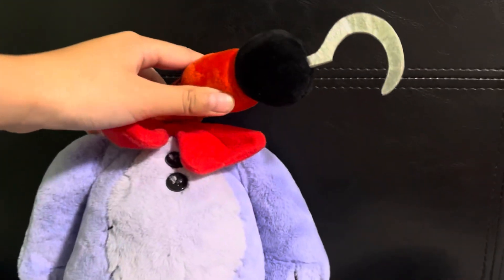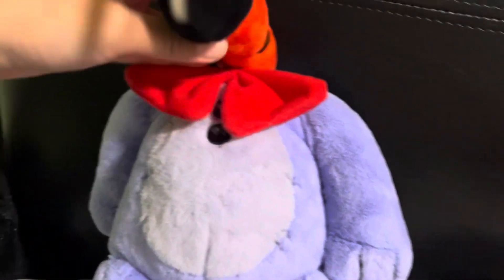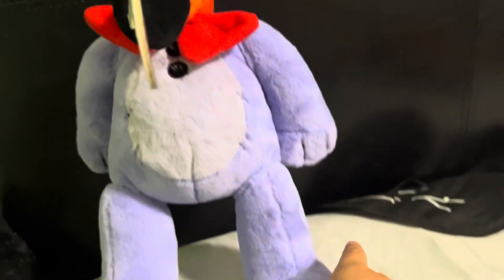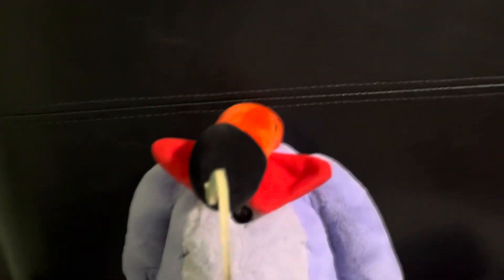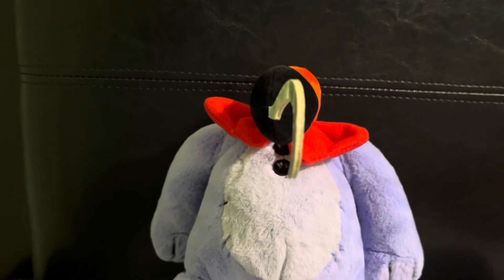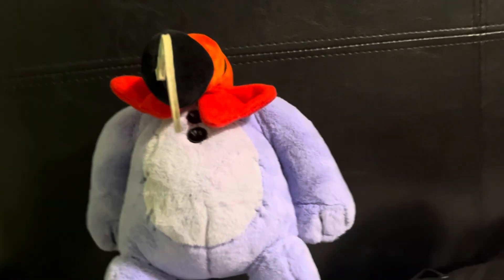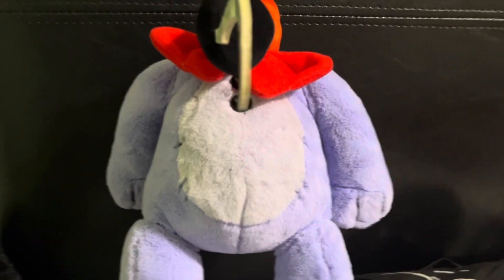I'm calling this one The Claw — it's basically Foxy's body with Bonnie's body and a Foxy hook, and he can kill you with his hook. He doesn't really have a face, so the only way he can tell is probably by touching you, and then he can kill you — so that makes him not able to hear or see. So that was the end of the video, I hope you enjoyed, and I'll see you all next time — bye!